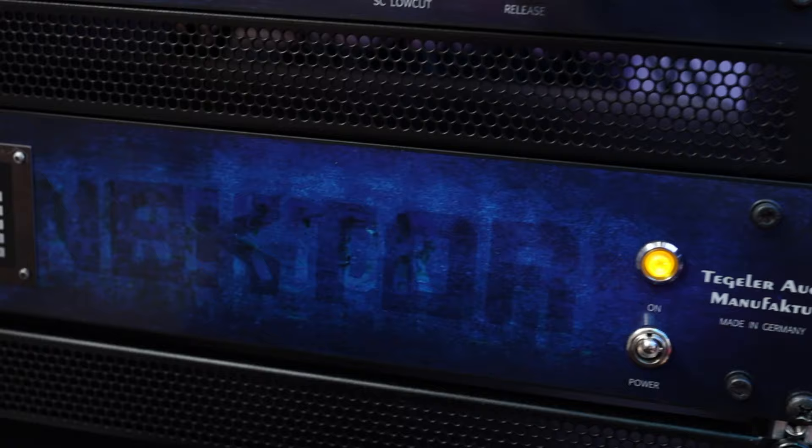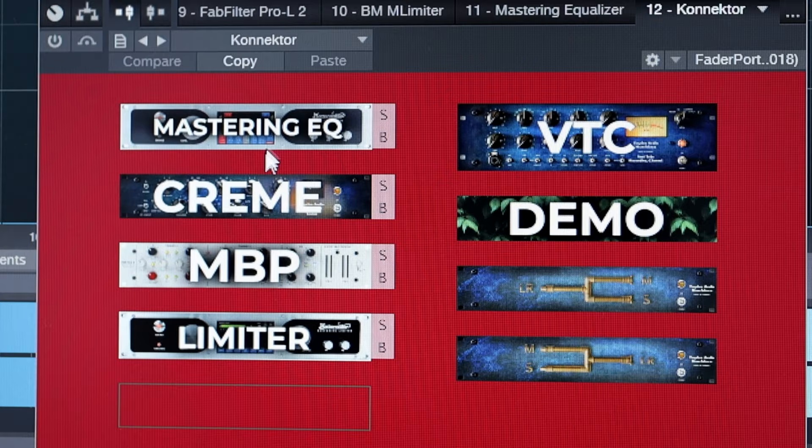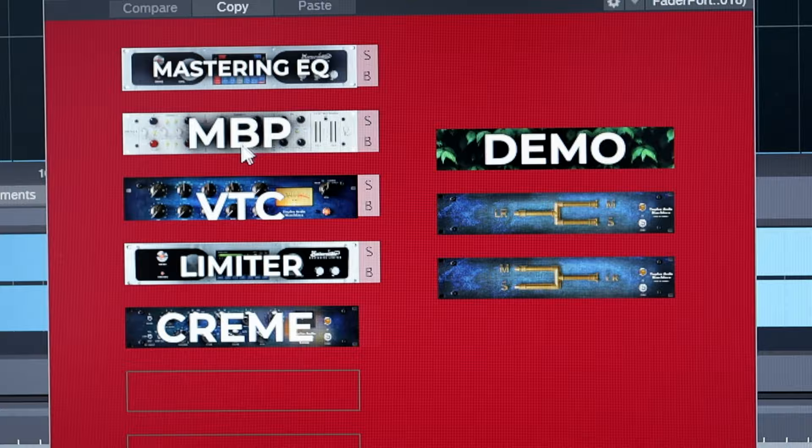Now that we have the D-to-A conversion out of the way, the centerpiece of this mastering chain is the Tegeler Audio Manufacture Connector. This is a matrix that allows me to connect all my gear and use a plugin to route the gear so I can have different chains. I can have an EQ first, I can have compression, I can change the order, I can solo the gear, I can bypass the gear, and really importantly, I can recall the order. The Connector is connected to my network via ethernet to my router, and it's so much easier to make decisions when I can change the order of the gear.